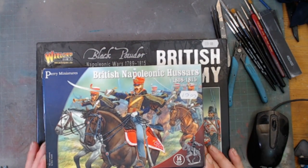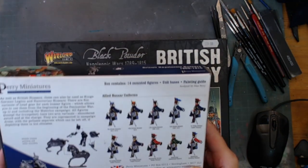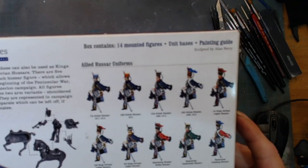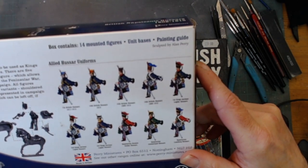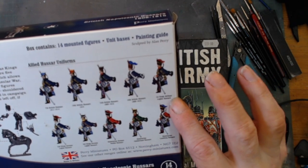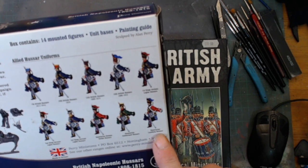Then we have Perry Miniatures British Napoleonic Hussars. I do like Perry Miniatures. In this one there's 14 mounted figures. The horses seem to be better in Perry Miniatures than they are in the Warlord game stuff. You can make the 7th, 10th, 15th, 16th British Hussars, 1st and 3rd King's German Legion, and Hanoverian Cumberland and Lundberg.